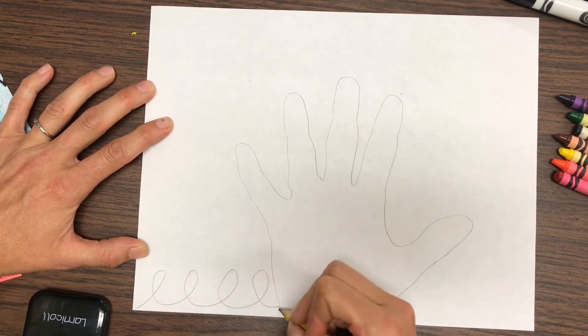Now I'm going to take my black marker and trace over all of my pencil lines to make them stand out. And if you don't stay on your pencil line completely, you can always go back and erase the pencil lines after you trace.